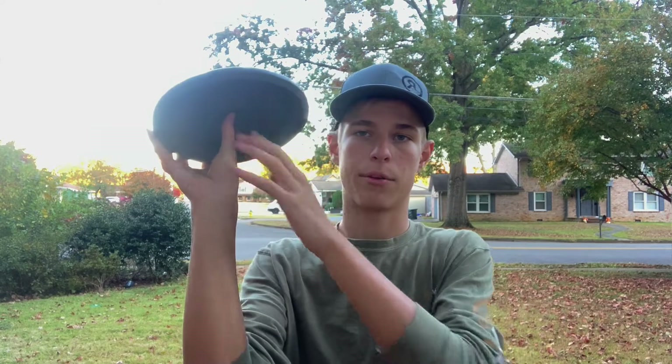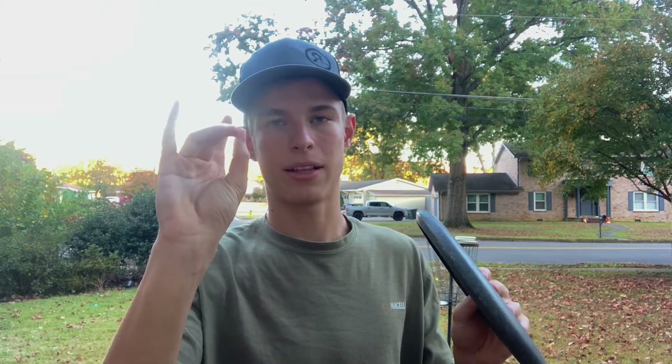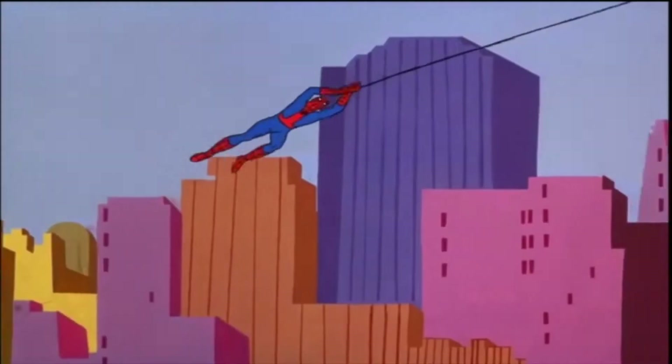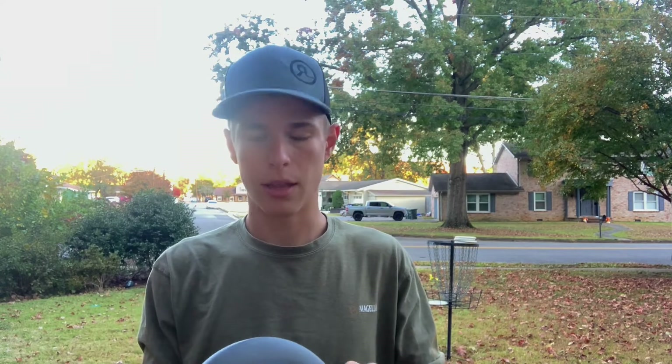Let's talk about grip. There's a pretty standard turbo putting grip where you put your thumb on the bottom of the flight plate, your four fingers out on the rim, and you throw it like that. There's also a modified one where you make kind of a Spider-Man type grip, putting two fingers out on the rim and throwing it like that. There are some other funky ones, but let's just throw a couple and then we'll talk about it.